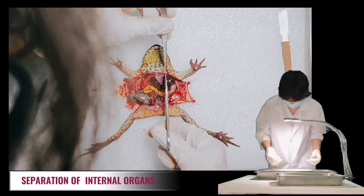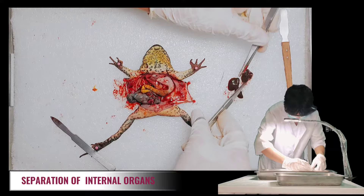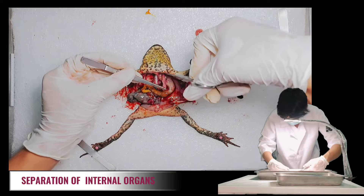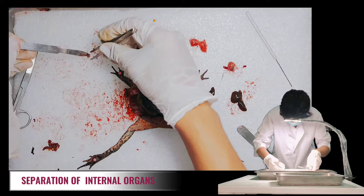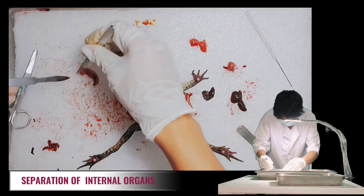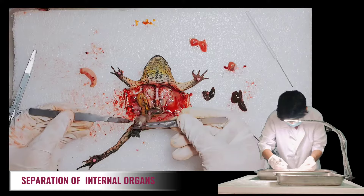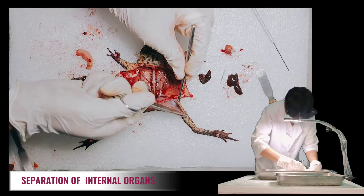Now we're ready to separate the organs. Let's remove first the three-lobed liver, then the heart — we can see that the heart is still beating. Third are the lungs underneath the heart and liver. Next, let's remove the small gallbladder, then the curved stomach, and lastly the large and small intestine. We're also going to remove the excess skin of the frog using forceps and scissors.